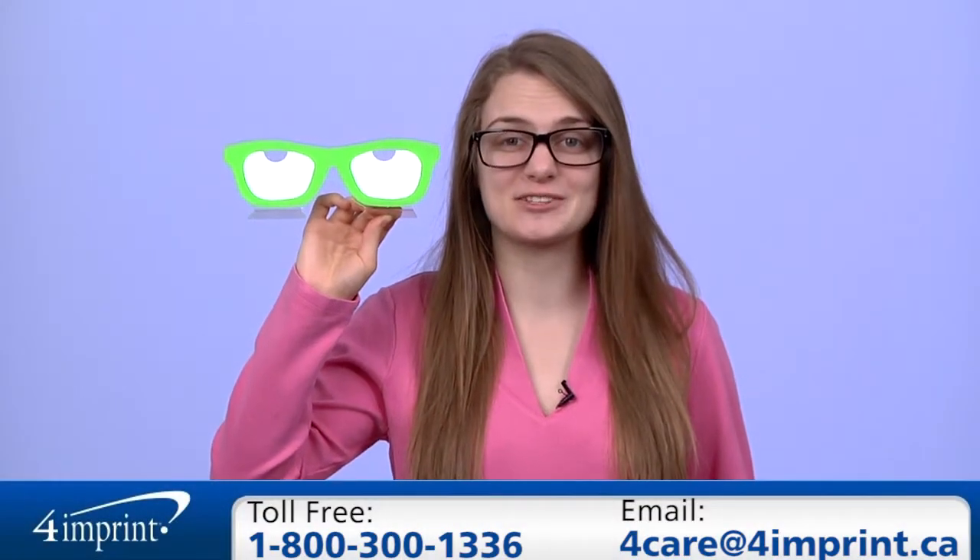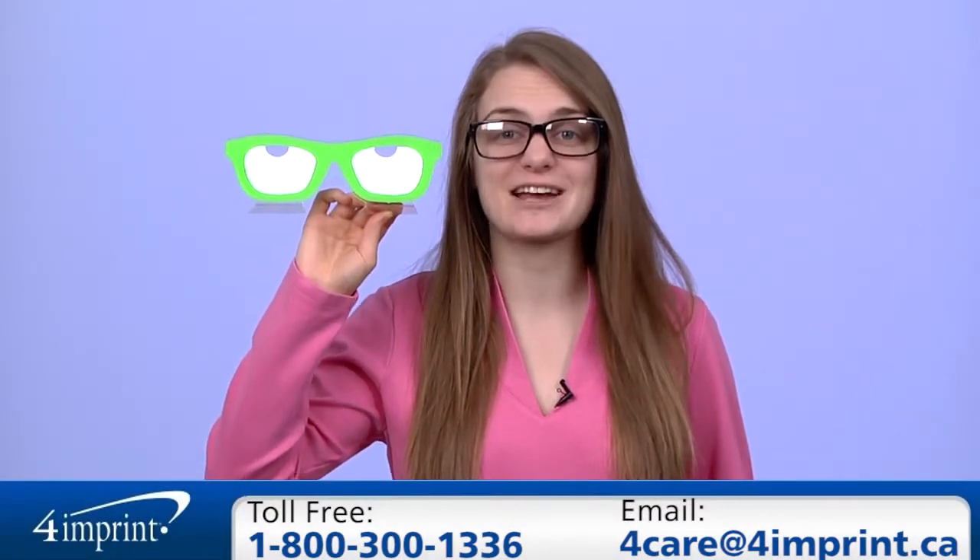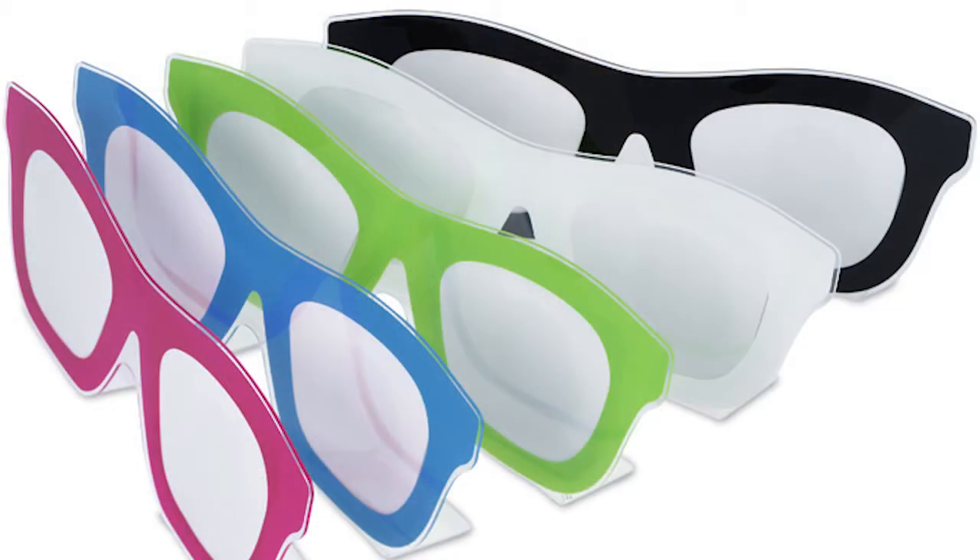As always, if you have any questions about this or any of our other products, please contact one of our friendly customer service representatives. Thanks for watching 4imprint's online videos. This has been the sunglasses photo frame.